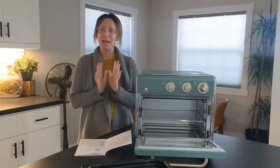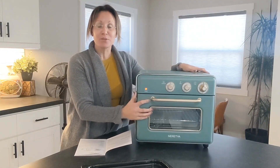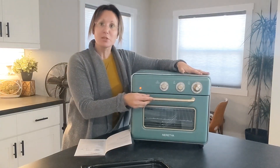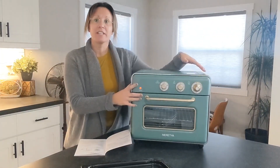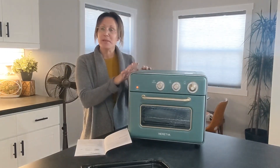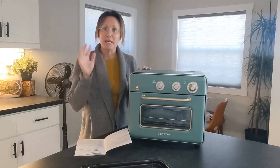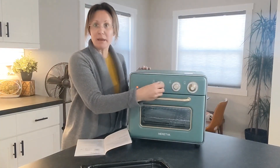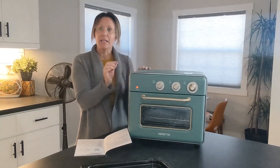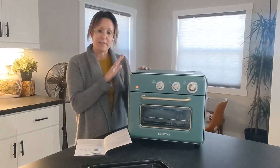Hey guys, I just received my new air fryer toaster oven. First off, I want to let you know that I absolutely love the design of this — the color and the gold detailing embellishments. It is a very nice size and honestly I would love to have this out on my counter because it looks so beautiful as well as it functions. I also love that it is so easy with these manual knobs right here instead of those little LED screens that can get very confusing.